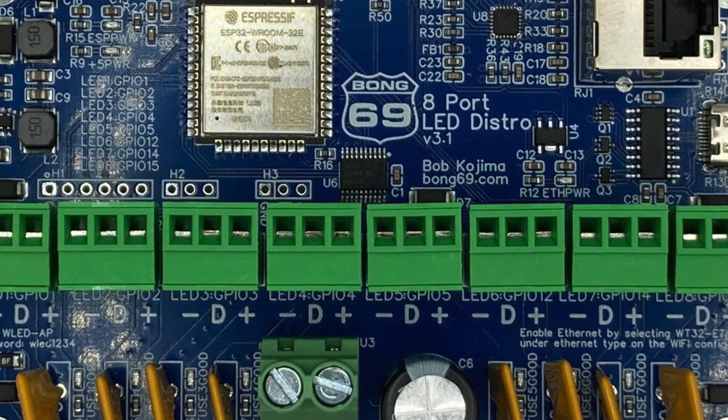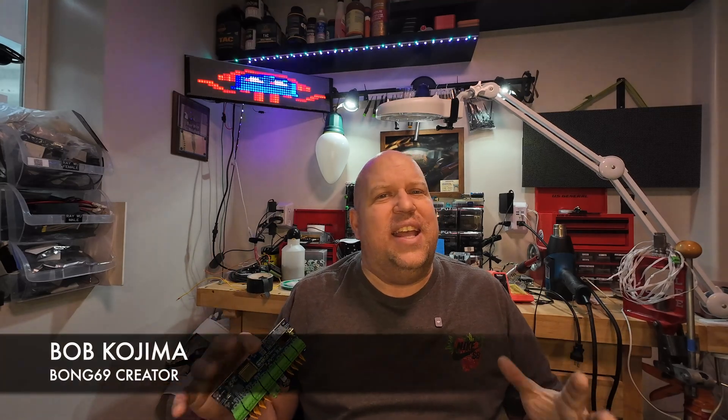Now this isn't just any LED controller. This beauty was created by none other than Bob Kojima, a legend in the LED lighting world. And let me tell you, this thing is an absolute game changer.